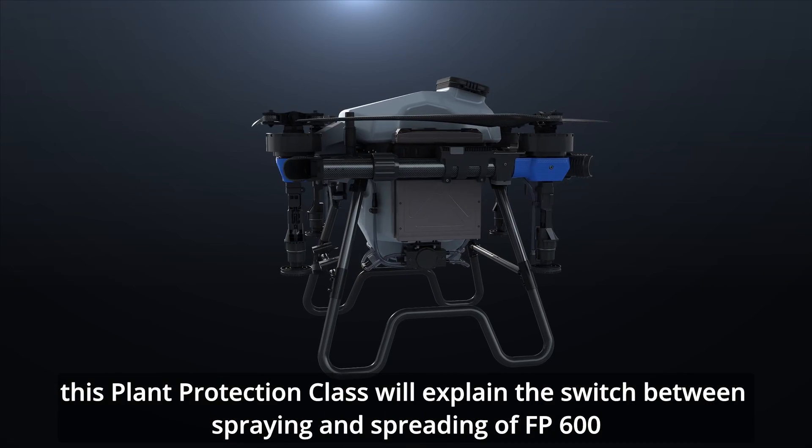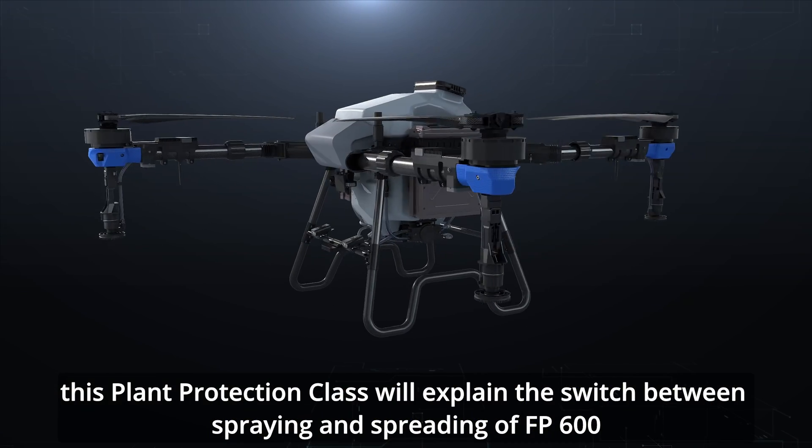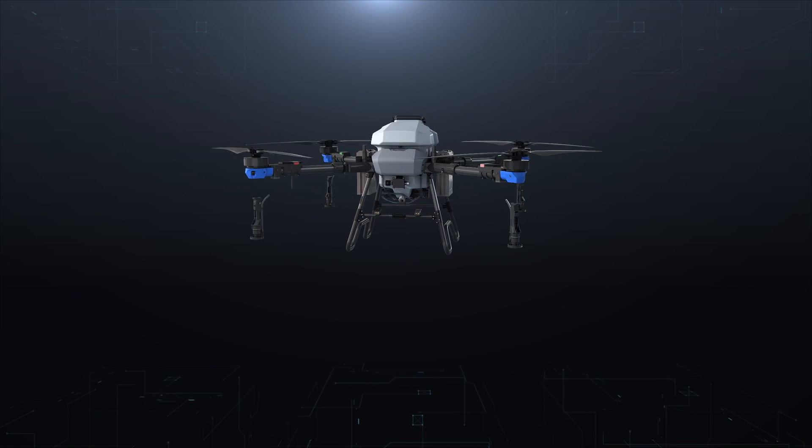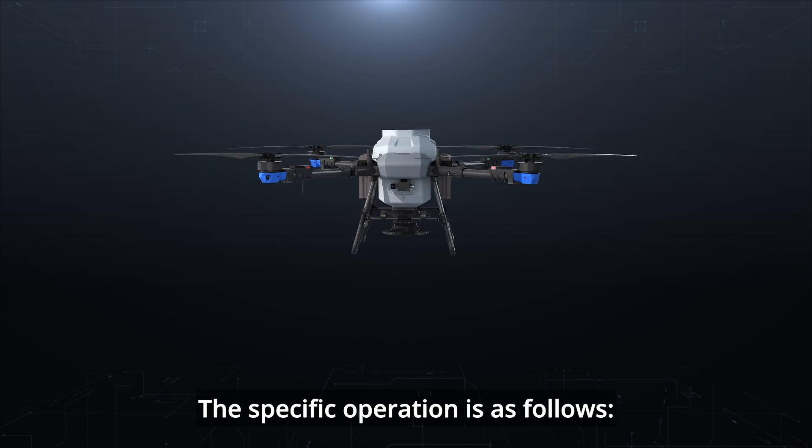Hello everyone. This plant protection class will explain the switch between spraying and spreading of the FP600. The specific operation is as follows.